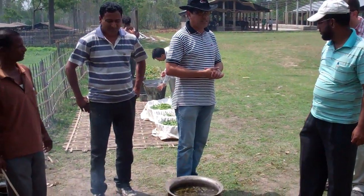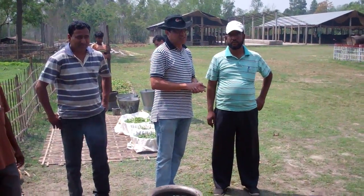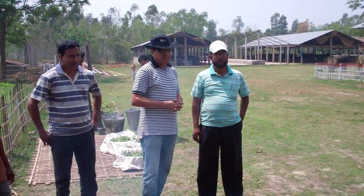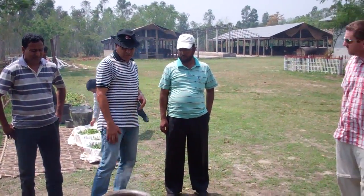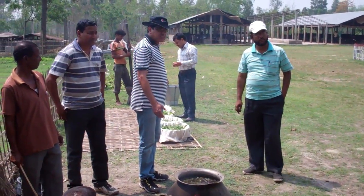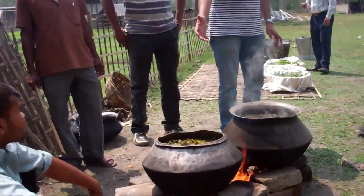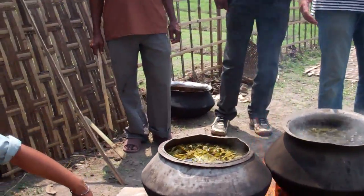We are in the process of making biopesticides to address pest infestation in our garden. Here are the raw materials — they are boiling nishinda and vishkathali right now.